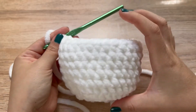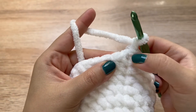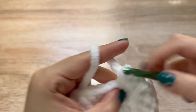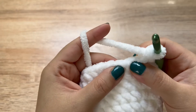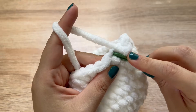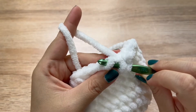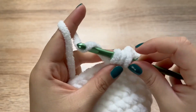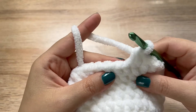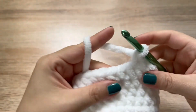Now we are going to start decreasing to finish up the body. Chain up one. For round eleven, we are going to make a single crochet in the first stitch, a single crochet in the second, and then decrease. I'm going to make an invisible decrease, working in the front loops only of the stitches. Insert your hook into the front loop only of the next stitch, yarn over, pull up a loop, insert your hook into the front loop only of the second stitch, pull up a loop, yarn over, pull through all three — that is one invisible decrease. Follow that pattern around for round eleven: single crochet, single crochet, and then decrease.